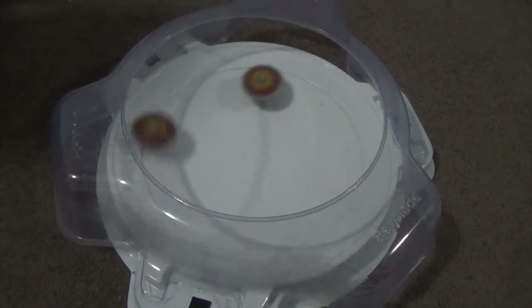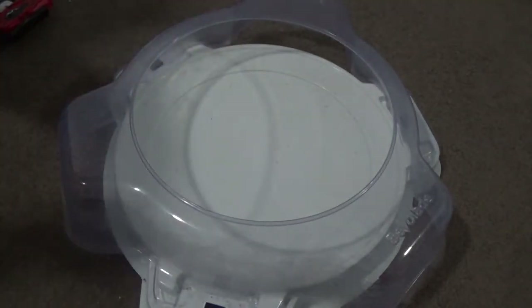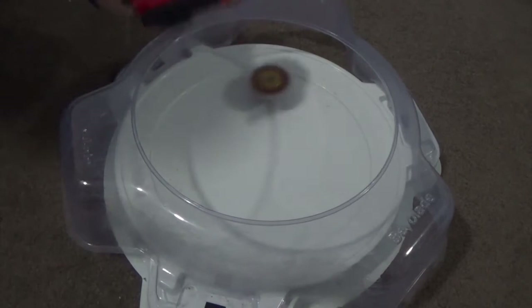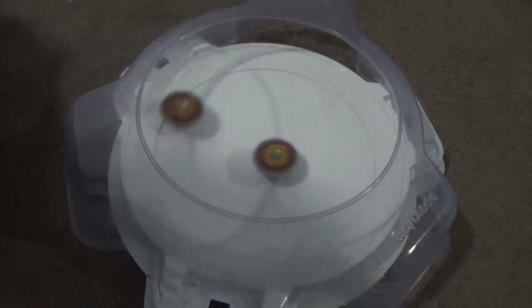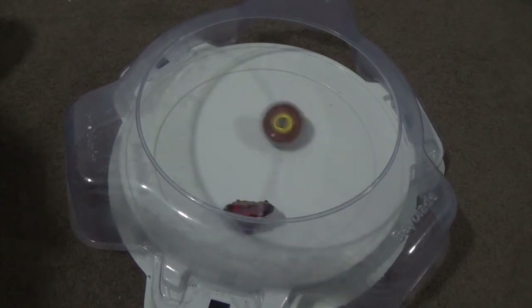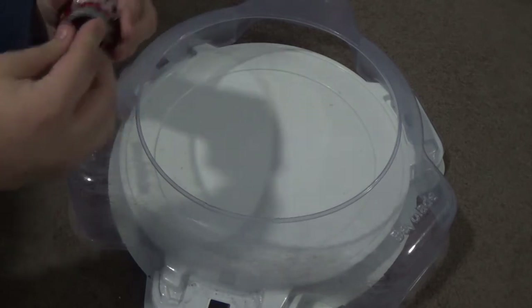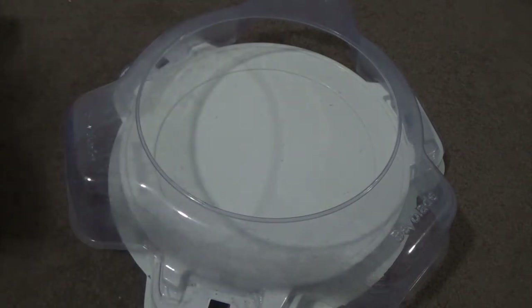Hasbro gets the burst finish for that round, so it's currently 2-2 — this is the one deciding match. Takara's is actually in the middle, Hasbro's going around — big hit, another big hit, and Takara ends up taking it, probably just one click away from bursting. So that's the left spin result for Legend Spryzen.